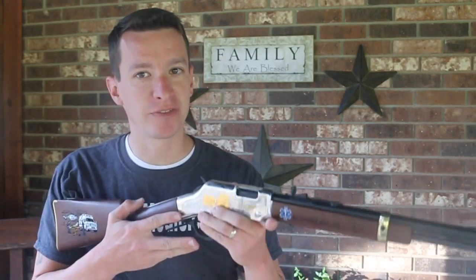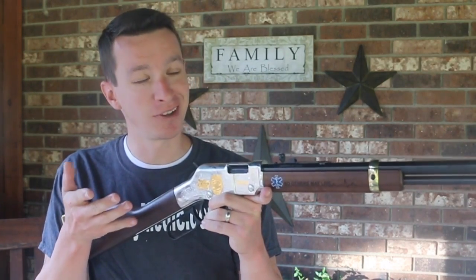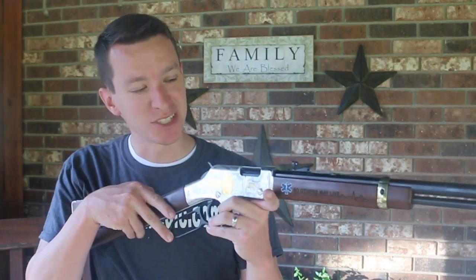Hey, welcome to another video from Skinny Medic. I believe I have the perfect rifle here. This rifle almost seems like it was made for Skinny Medic's channel. It's perfect.